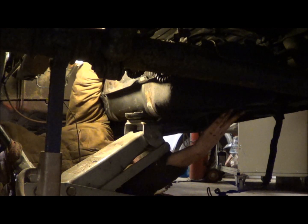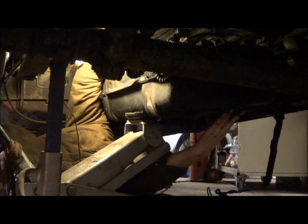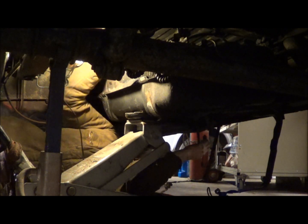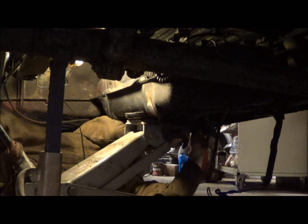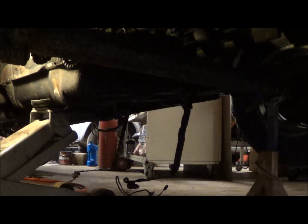Oh yeah, that's very cool. I got that plugged into the tank. Next I'm going to plug it into the truck and then we're going to go check before I put it all back together.